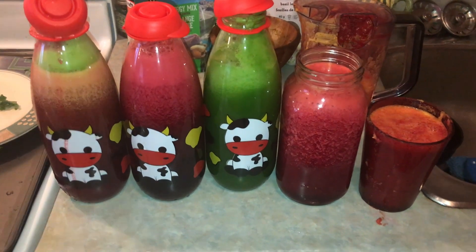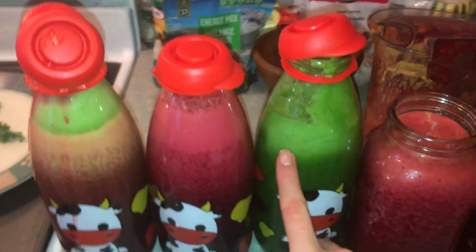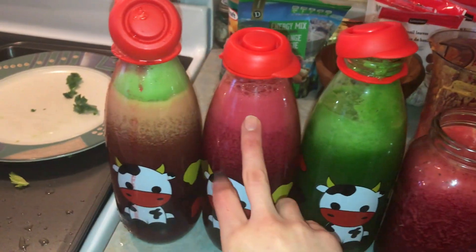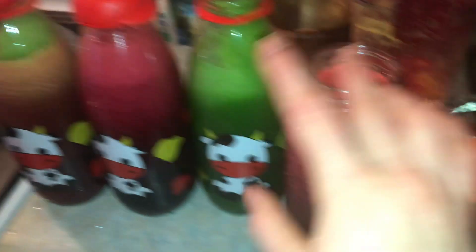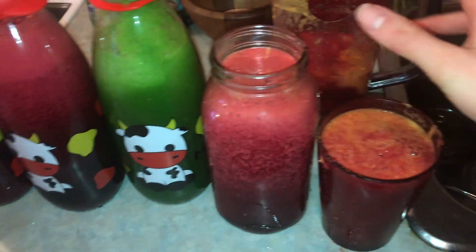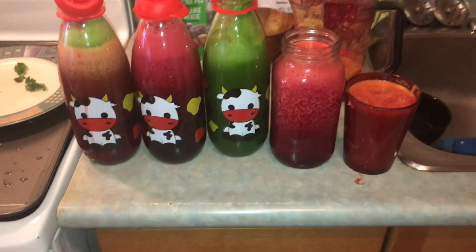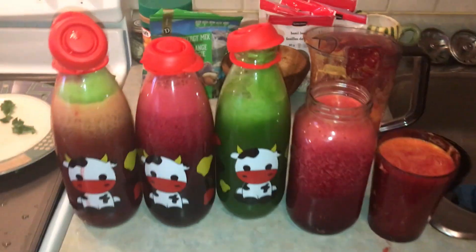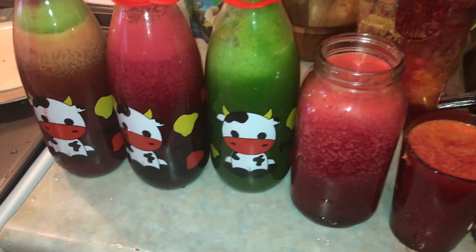All right everybody, this is the finished product. We have three liters right here: one liter of green juice, this one is the orange and beet, this one is a mix — which is why it looks a bit ugly — and then these are just orange and beet. So this recipe makes about five liters total between all of this.